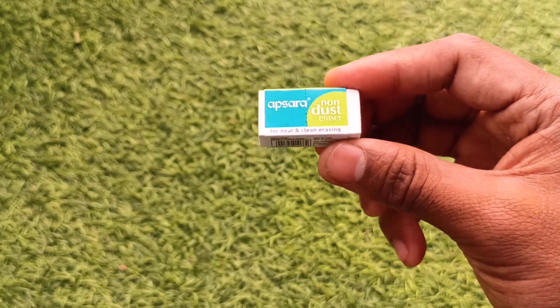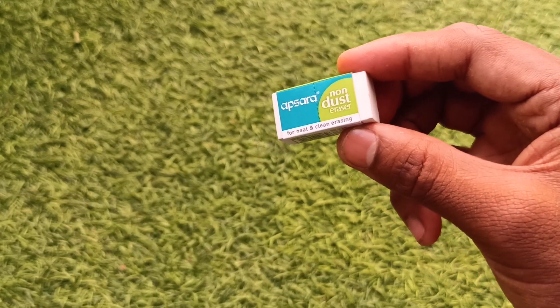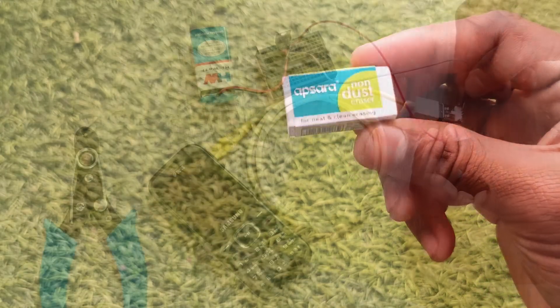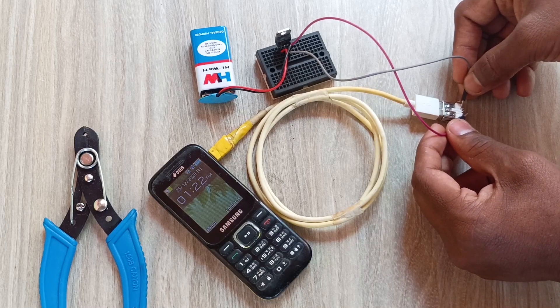What if I told you this is not just an eraser? This can charge your phone in emergency cases. Don't believe me? Just watch this video till the end and you will agree with my statement. So let's start building a power bank with an eraser.